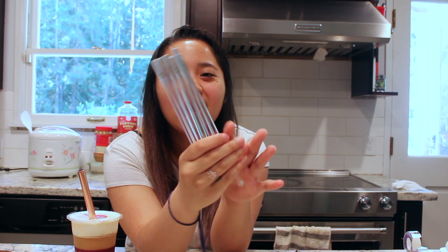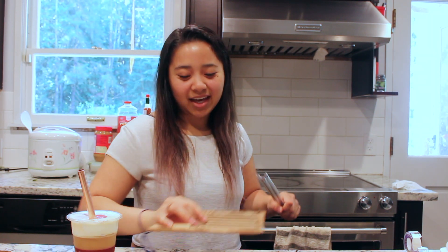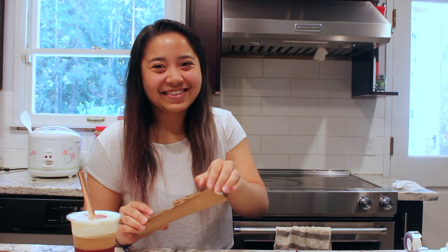I don't know if you guys can see the colors on camera but oh my god these are so cute. I cannot wait to give these out to my cousins and myself obviously. Those are the regular straws.